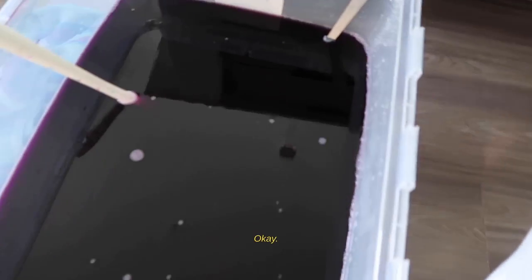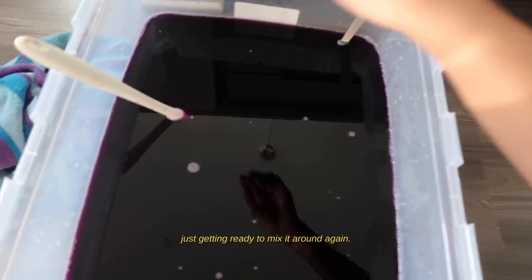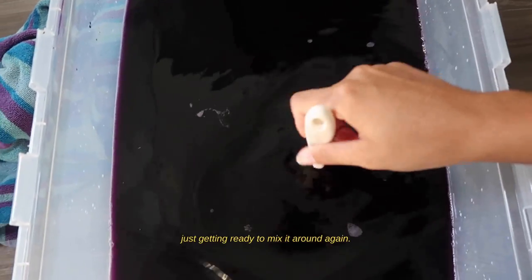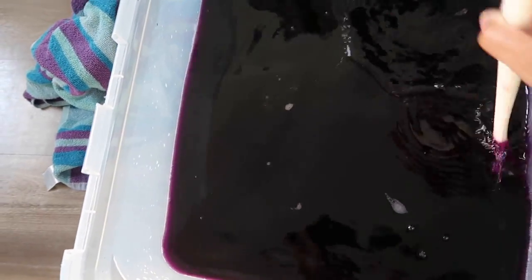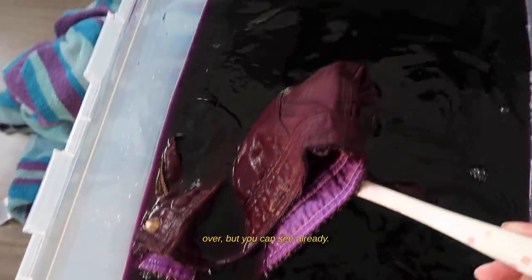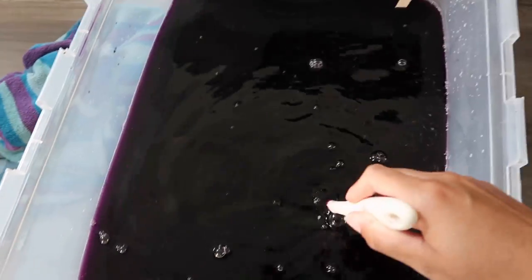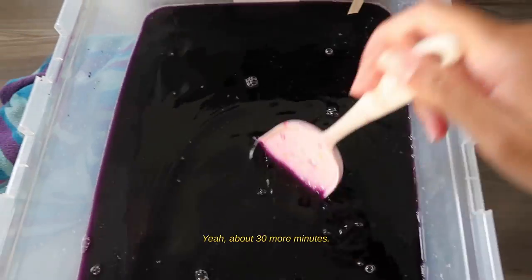Still have about 30 minutes left but I'm just getting ready to mix it around again. Getting ready to flip it over — you can see it already taking color. About 30 more minutes to go.